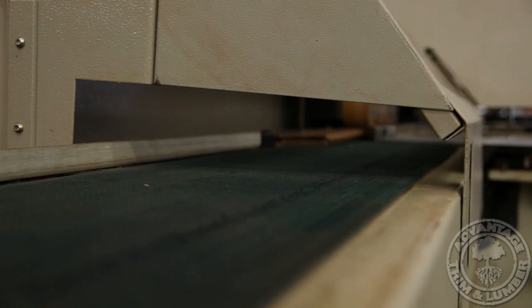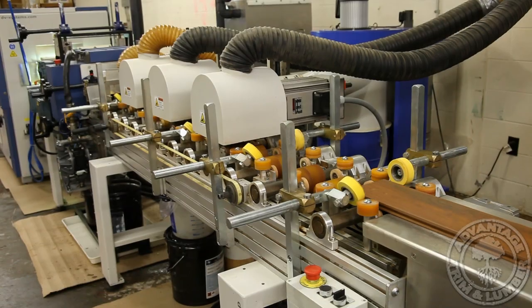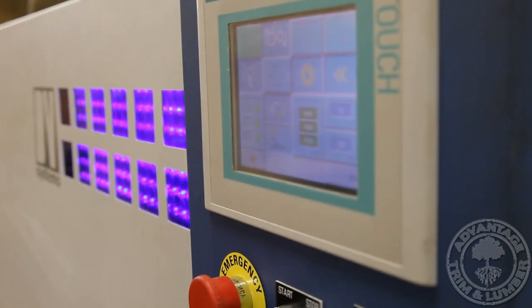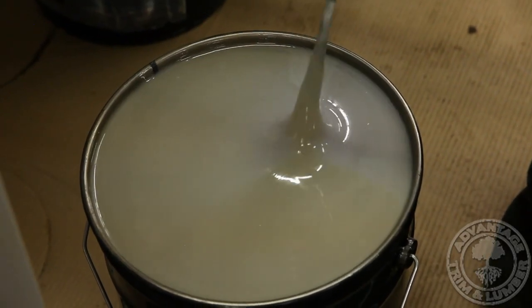If you ordered unfinished flooring, it is at this point that your order will be packaged and shipped to your job site. Pre-finished orders are finished using our vacuum-coating UV finishing machine.